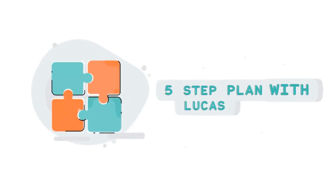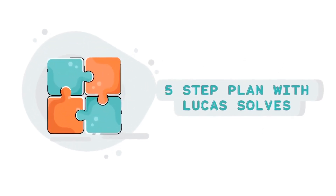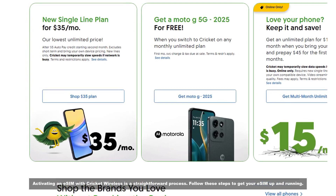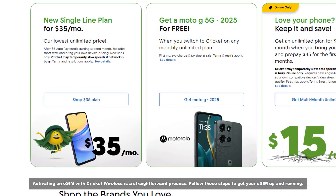It's easier than you think. I'll show you how. Activating an eSIM with Cricket Wireless is a straightforward process. Follow these steps to get your eSIM up and running.